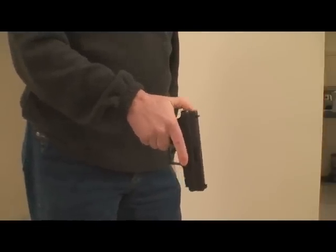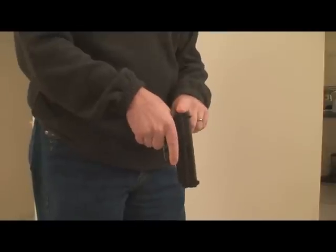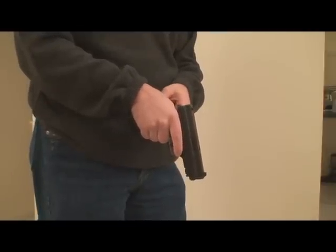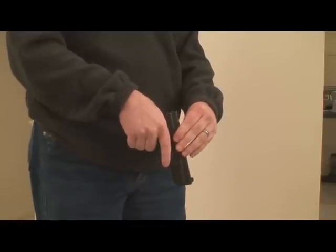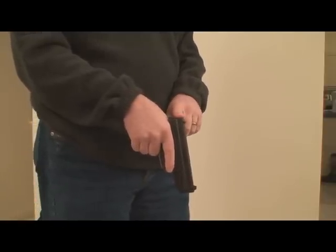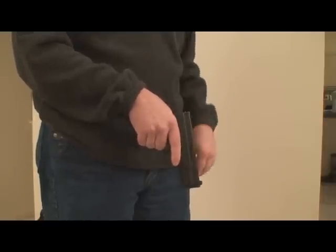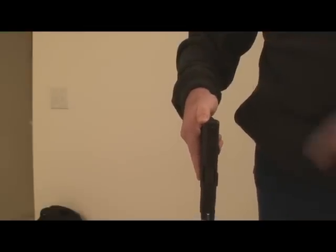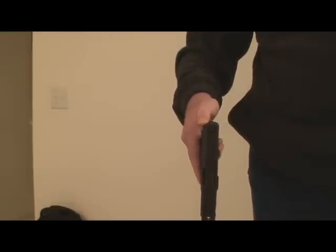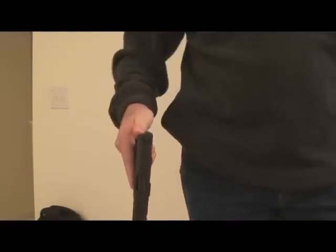If this was a revolver, my thumb would be on the back of the hammer. If this was an autoloader that had a hammer on it normally fired first shot double action, once again my thumb would be on the back of the hammer. If it was a semi-automatic that has a hammer normally carried cocked and locked — like a 1911 where the hammer is back and the safety on the side is on — I would put my thumb off to one side so it clears the hammer, whatever is most comfortable. Put the thumb on the back of the firearm.